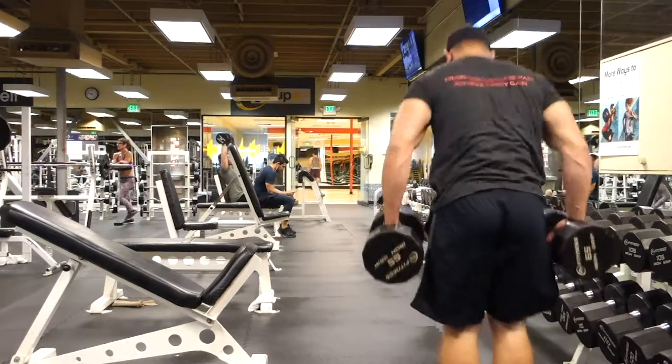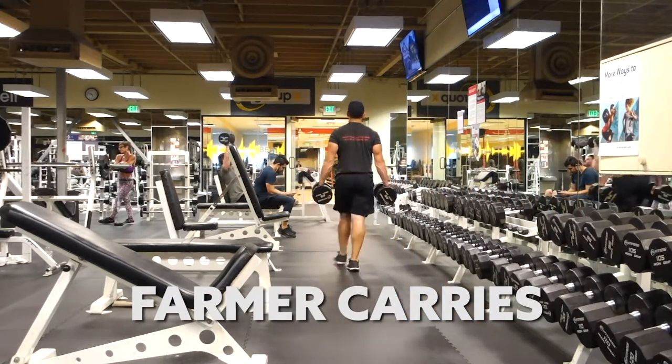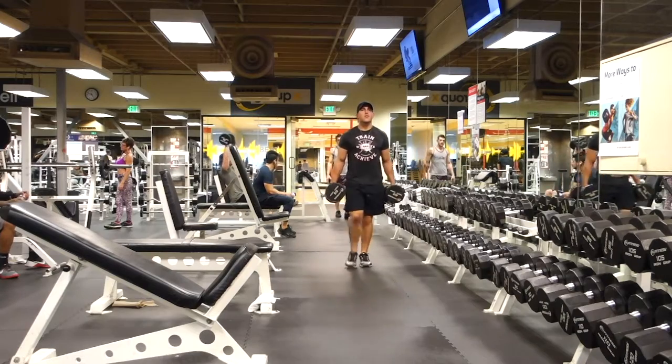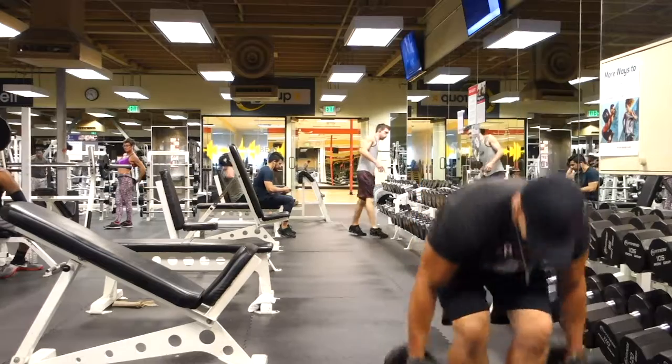The next one is farmer carries, where you carry two dumbbells right by your side, kind of like you're carrying two suitcases. These are great for grip strength and for keeping your heart rate high during your rest times. Farmer carries are great, highly recommended.